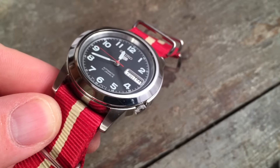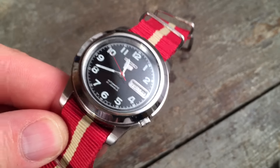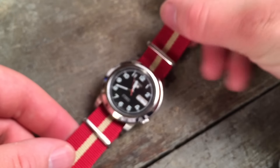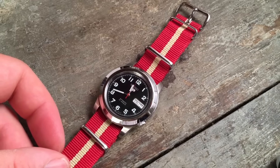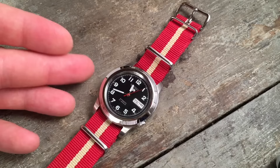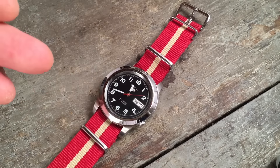The crown at four o'clock is one of those features that you'll either like or dislike so much that you won't get the watch. I personally like it because it integrates very seamlessly into the case, giving very nice lines, and on the wrist it means you're never going to have that crown digging into your wrist like so many oversized crowns do. The disadvantage, of course, is that you're going to have to take the watch off to set the time or the day and date.